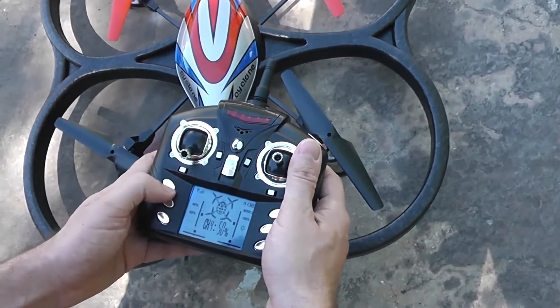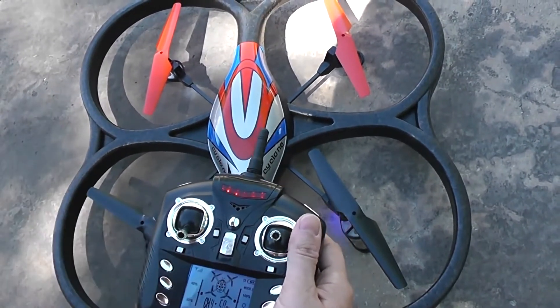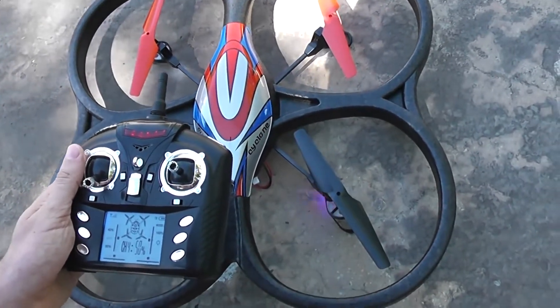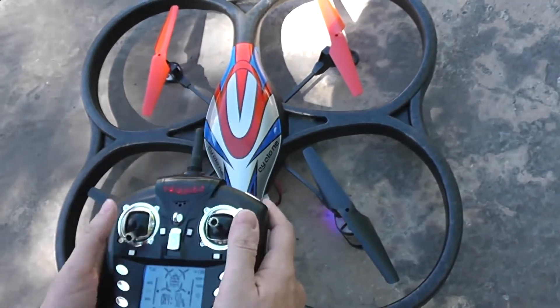Return to beginner mode, or 60% for me. I will take off, and after, when the quad is hovering, I will engage the headless mode by pressing this button. Let's go.